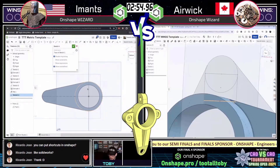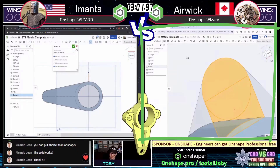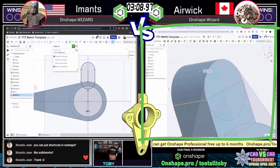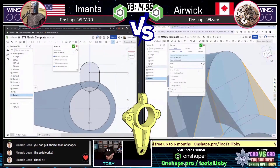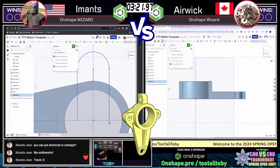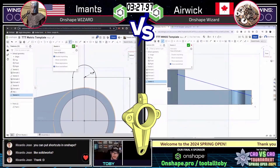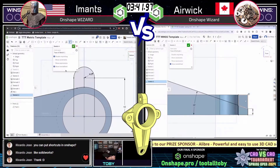We see Erwick showing his prowess with layout and shared sketches — multiple features from the same sketch. He did a lot of sketch work while Imants was building features, and now he's just boom, boom, boom, turning all those sketches into features. If you're just tuning in, I do have a little bit of a head cold, so if my voice sounds a little stuffy, I apologize. But the show must go on.